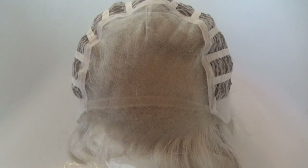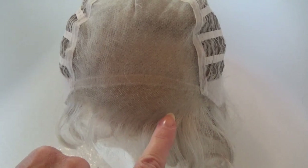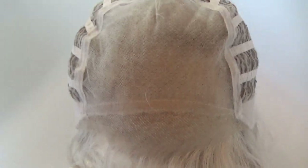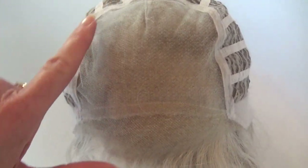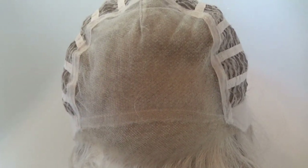Sweet Talk Luxury's wig cap features a temple to temple nearly invisible sheer lace front. Very well done. You also have a 100% hand-tied, very sheer monofilament top, so you have unlimited parting options.